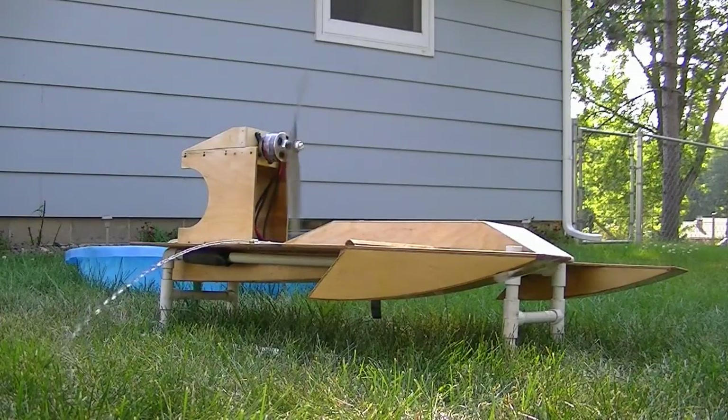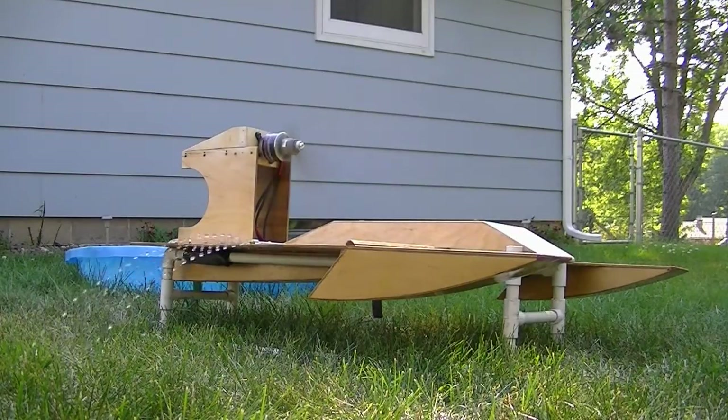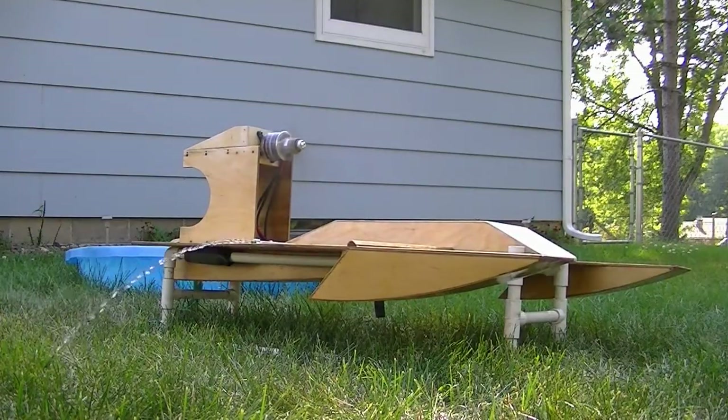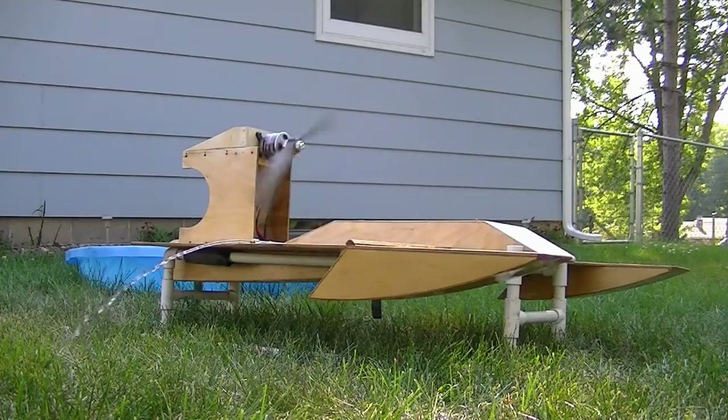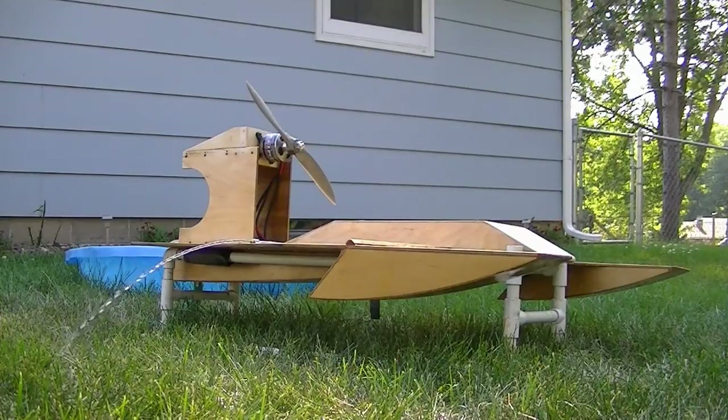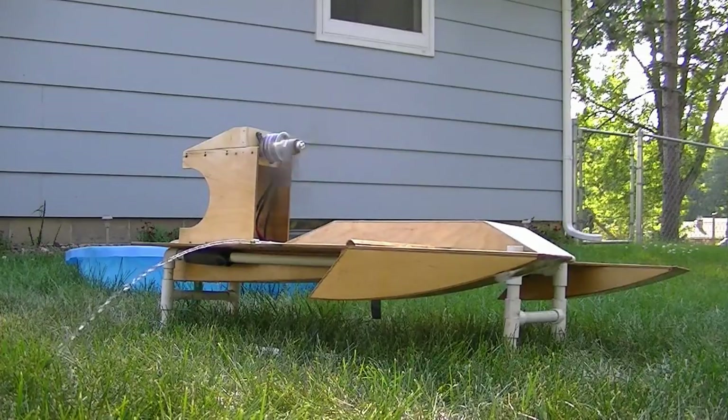That was the propeller spinning on the shaft. That's crazy — it's got brakes.